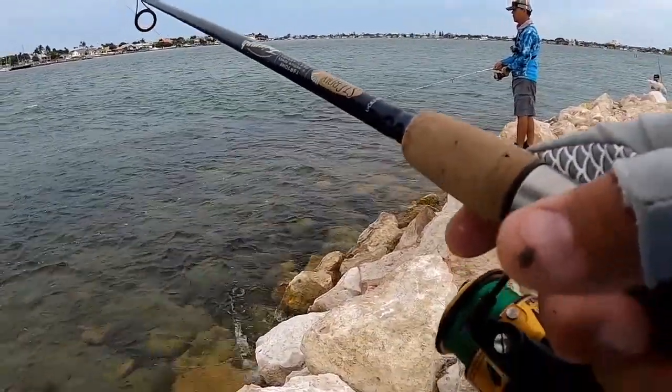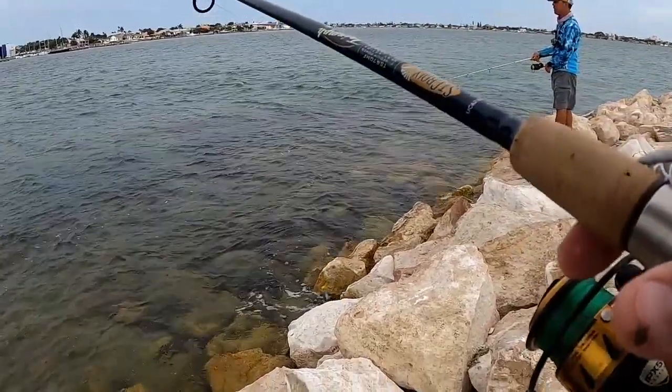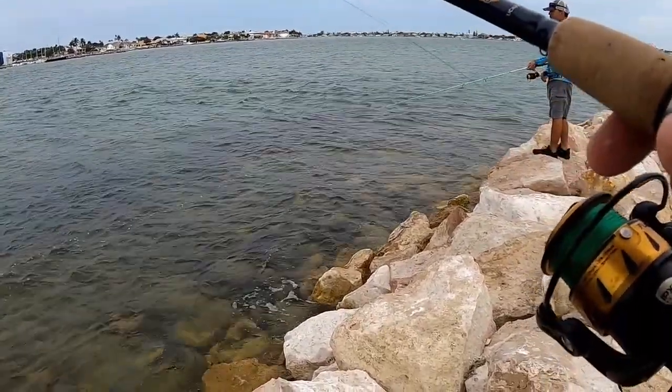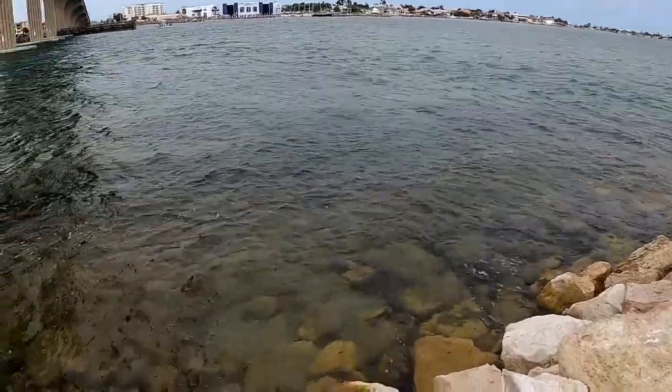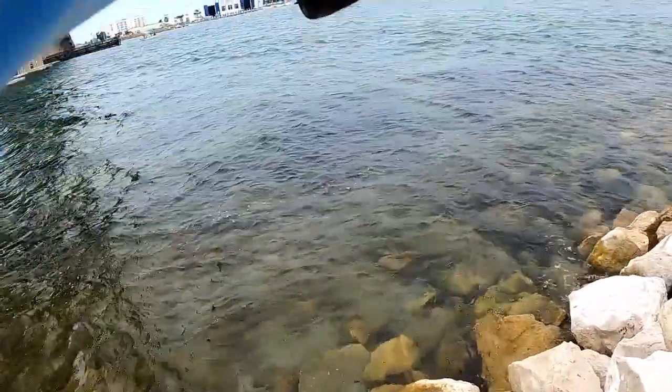If those big ones come through, they're going to make it. Oh — he got me in a rock! That was a good hit though, got me stuck in the rocks.